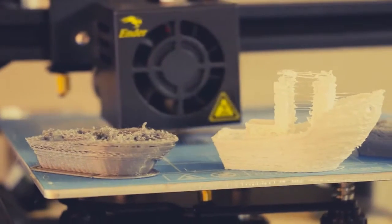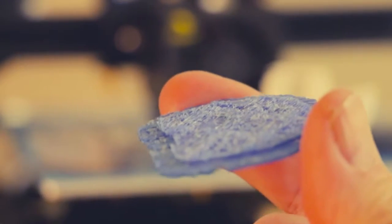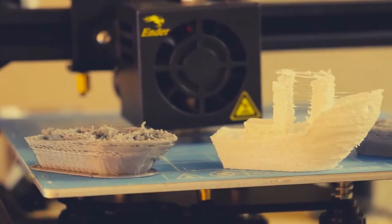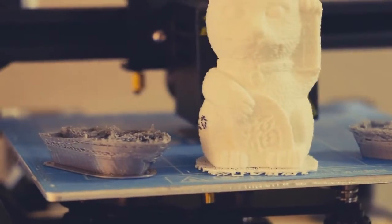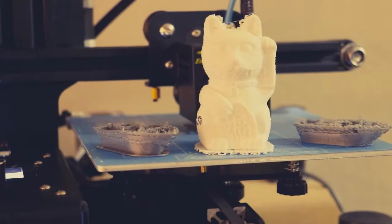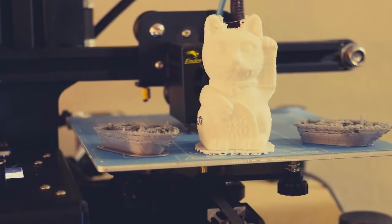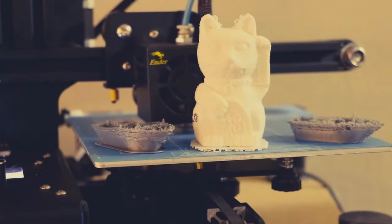We tried it and it came out horrible — it would only print out basically the base, and then it would clog up and die. So they told me to increase the temperature to 220. When I did, it actually worked pretty well. We went ahead and printed the cat and as you can see it came out pretty well. I printed two or three of them and they were working. So I thought I'd just go ahead and in my slicer program crank the temperature up to 220 and that should take care of everything. But it didn't quite work out that way.